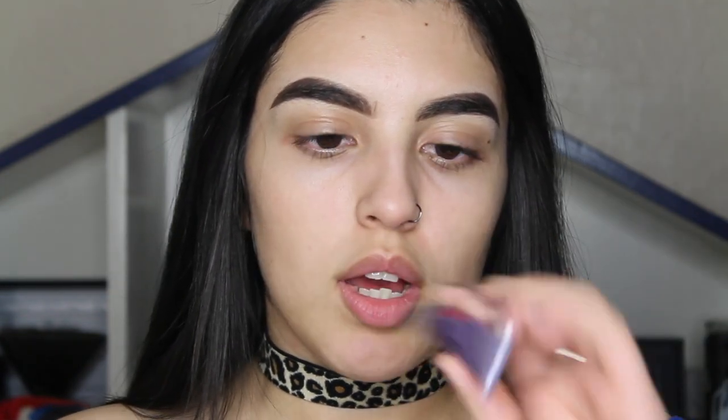First things first, the most important thing about eyeshadow is to use an eyeshadow primer. This is going to make a huge difference — it's going to make it last longer and make the colors come out more vibrant. I normally use the Urban Decay Primer Potion. I've used it for years and it works really good. But I just purchased the MAC Paint Pot in Painterly, which I've heard really good things about and finally picked up. That's what I'm going to be using today.